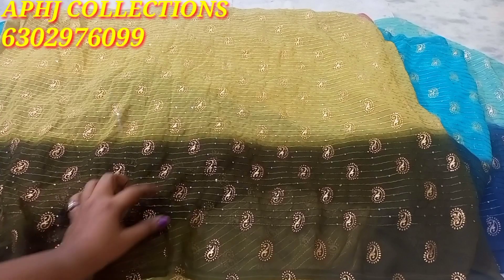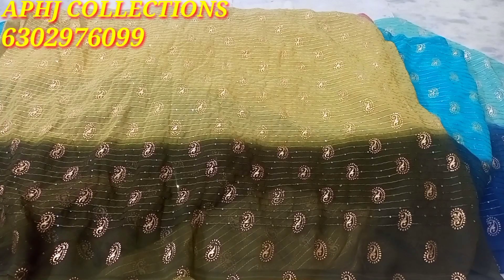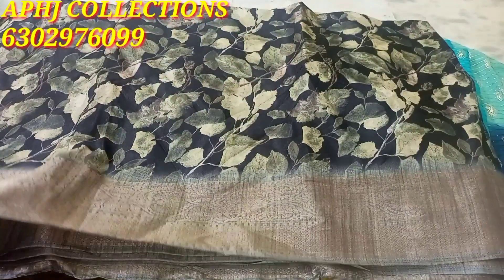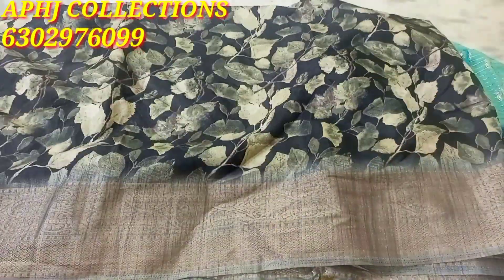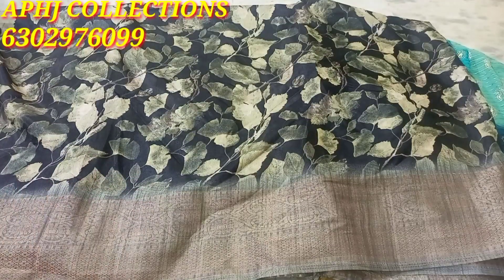The price is $3.99 for shipping cost. The price is $2.99 for shipping cost. Some of them are different.